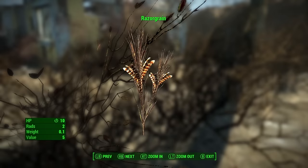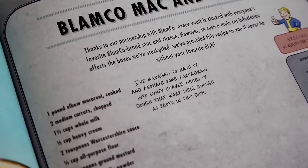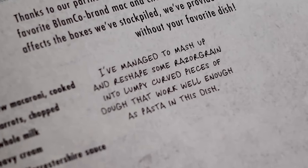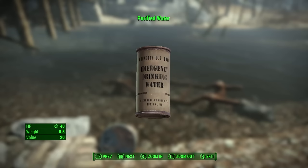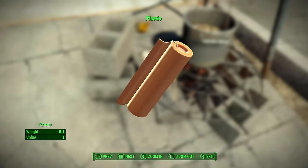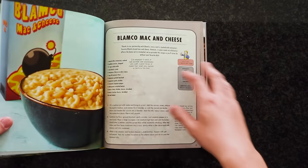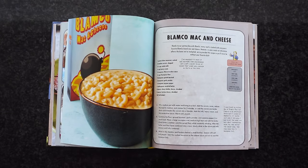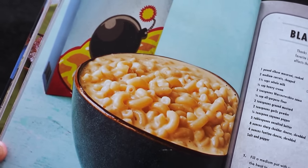First, you need razor grain, which is a tough, sharp grass that wastelanders use as a replacement for wheat, which has become extinct. According to the cookbook, razor grain can be mashed up and reshaped into lumpy curved pieces of dough that work well enough as pasta. The in-game recipe also asks for purified water, which I assume is for boiling the razor grain macaroni, and also carrots and plastic, which I assume is a weird wastelander way of making cheese sauce. Lucky for us, Blamco partnered up with this cookbook and provided their recipe so we can make their authentic pre-war version — no razor grain pasta or carrot plastic needed.